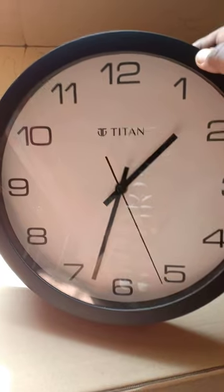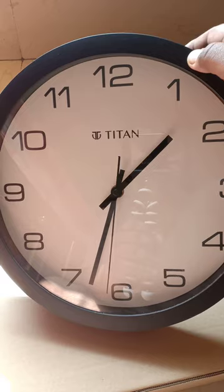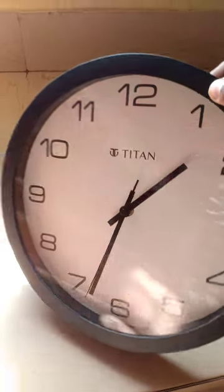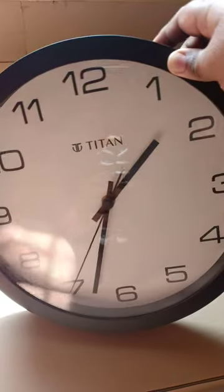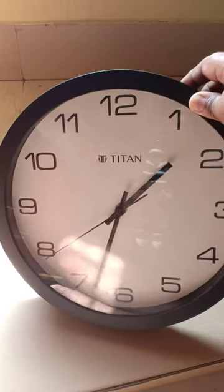I bought this clock around six months ago and now I'm giving a complete review of this clock.